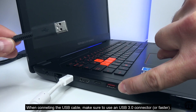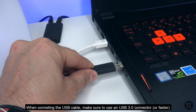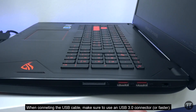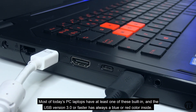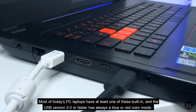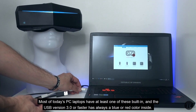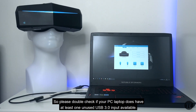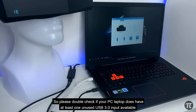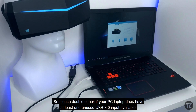When connecting the USB cable, make sure to use a USB 3.0 connector. Most of today's laptops have at least one of these built-in, and USB version 3.0 or faster always has a blue or red color inside. So please double-check if your laptop has at least one unused USB 3.0 input available.